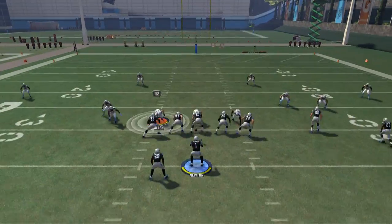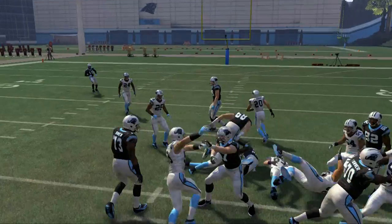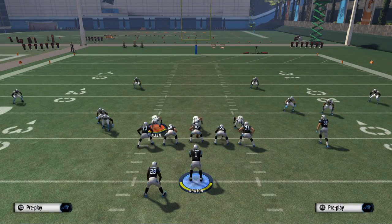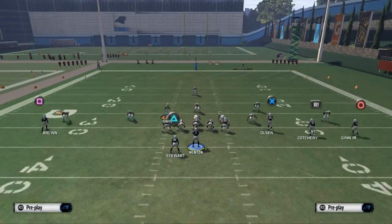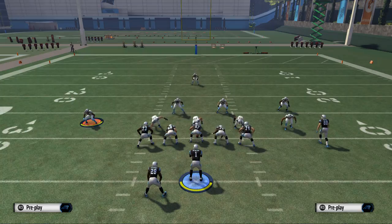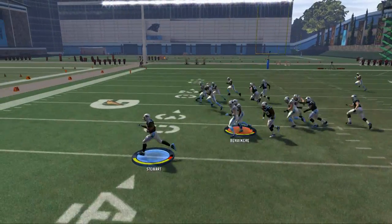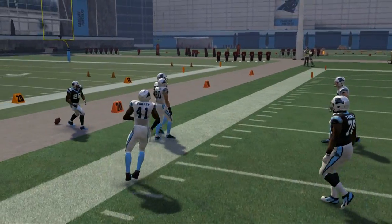When you see two people on one side, you're normally going to want to run the outside zone because you can run it inside right or outside right. In something like a traditional nickel set, it's going to leave that guy on an island on the outside, so we go counter and just bounce it to the outside. As you can see we're able to get a decent amount of yards there.